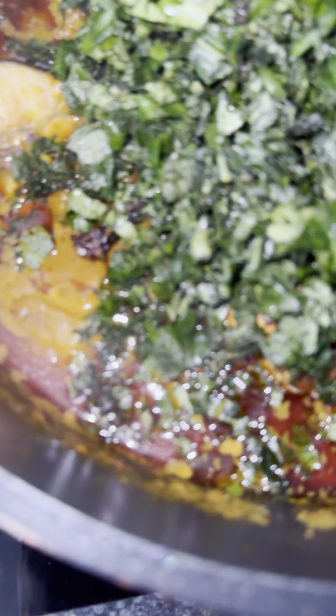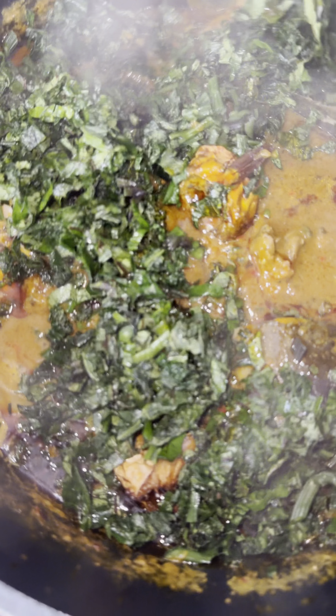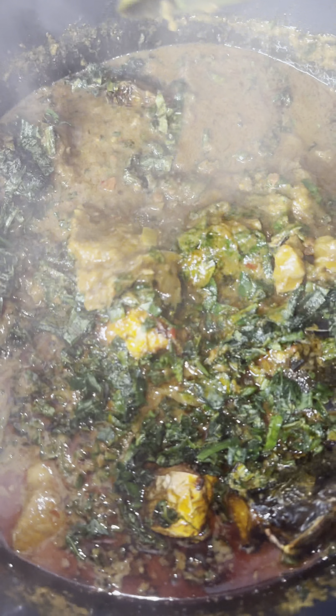I don't have Ogiri — you normally use Ogiri. So I'm cooking it simply in a way that my husband can eat this meal without complaining. I made it in the way he was going to eat it. That looks amazing.